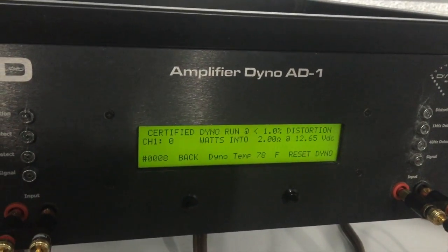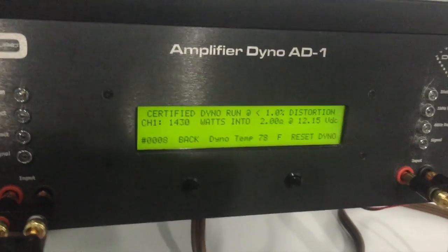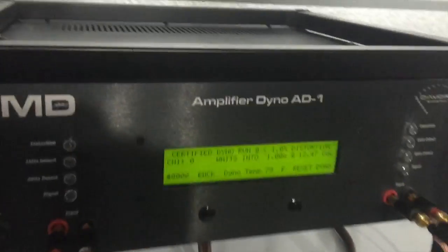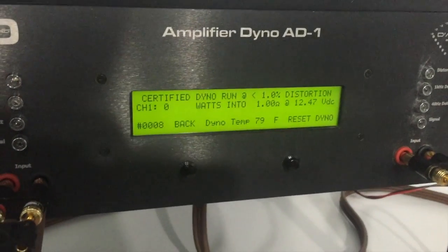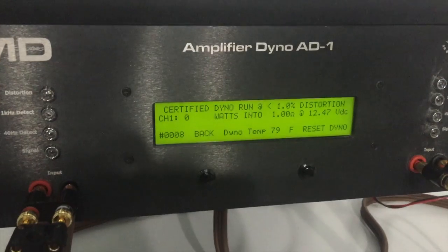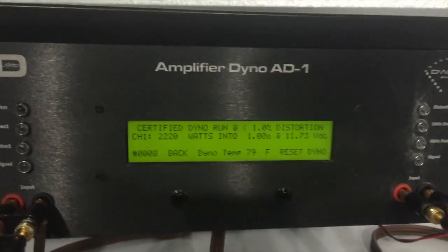With the power supply off, simulating vehicle off at 12 volts: two ohm certified: 1,430 watts, 12.15 volts, two ohm. For those of you who don't have upgraded batteries or upgraded alternators and just like to see low voltage, one ohm certified: 2,220 watts, one ohm certified, 11.73 volts.